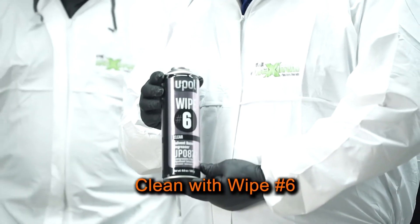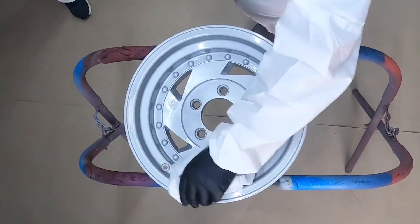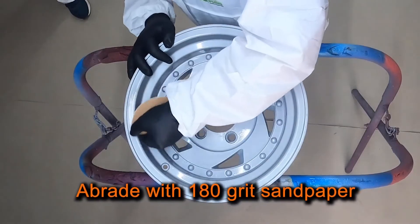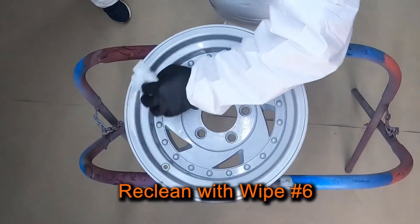First, I'm going to clean and degrease the surface with Wipe 6. Next, I'll abrade the surface with 180 grit sandpaper. Then, I'll re-clean the surface with Wipe 6 and wait for it to flash.